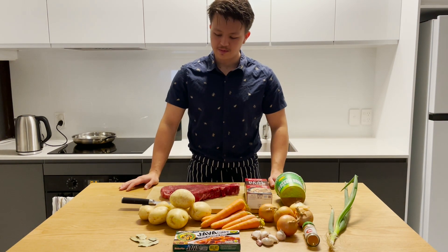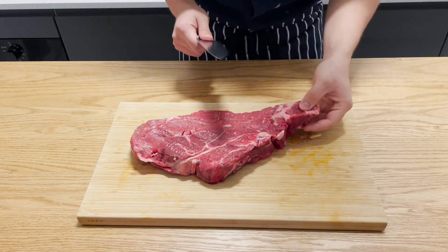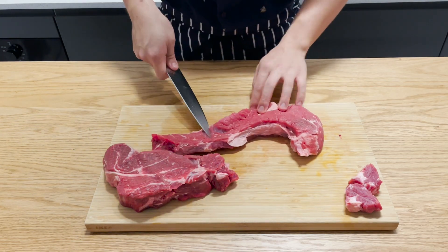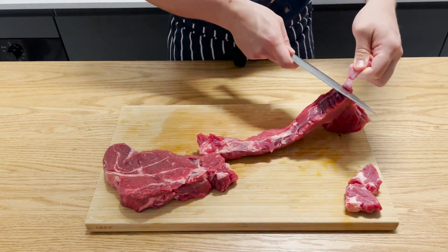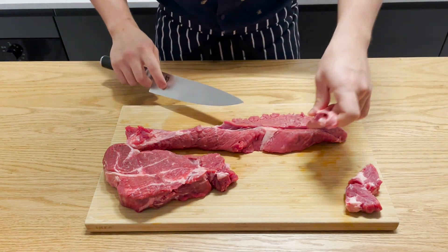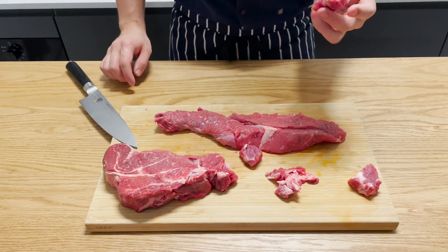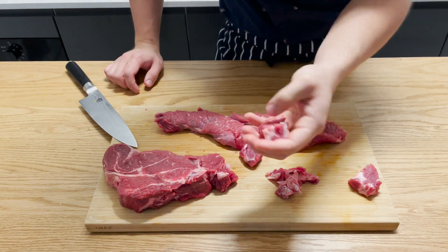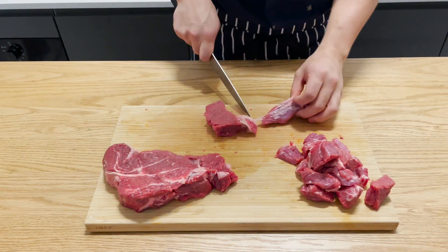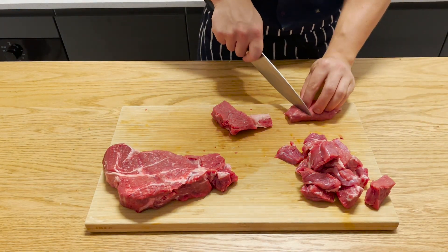We're gonna have to trim this because some of it's really tough and quite frankly it's thick, so you want to cut it up into nice chunks. Remove the sinewy bits — it depends on what cut you have. If you have something that's easy to use, don't worry too much. Roughly inch-size cubes would be good. You want to make it even, but once you get to a certain point it cooks similar enough that you'll be okay.